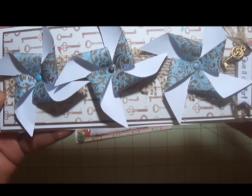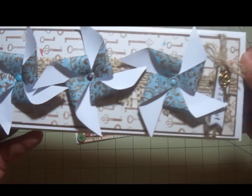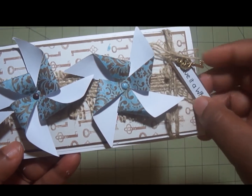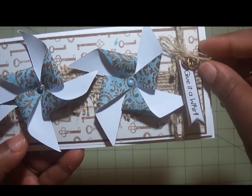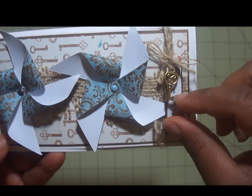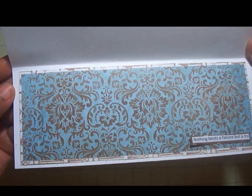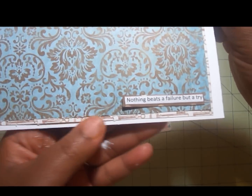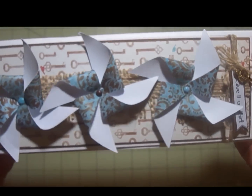I have brads in the center, with the paper collection piece popped up on pop dots. I wrapped some twine, and in the back is a strip of burlap I had left over. The sentiment says 'Give It a Whirl' — so with the pinwheels, give it a whirl! There's also a key, since that paper has keys on it, and I tied it with some jute rope. On the inside I layered the pattern paper, and since it says 'Give It a Whirl' — to me that means 'try' — I put down the saying: 'Nothing beats a failure but a try.' So give it a whirl.